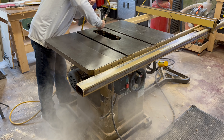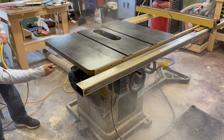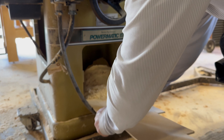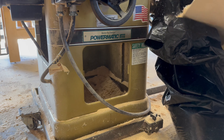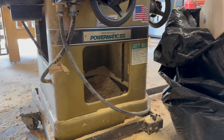I like to use compressed air to blow all that sawdust off of the internals. I take extra care to get to all those hard to reach areas. Now I remove all that sawdust accumulating in the bottom of the saw. Once the bulk of the sawdust is removed, I can grab the shop vac and get all the remaining sawdust out from the saw.